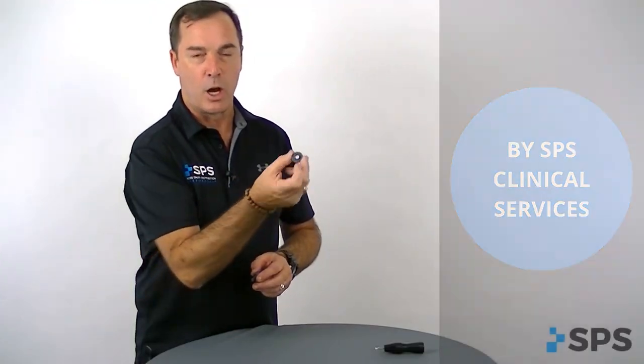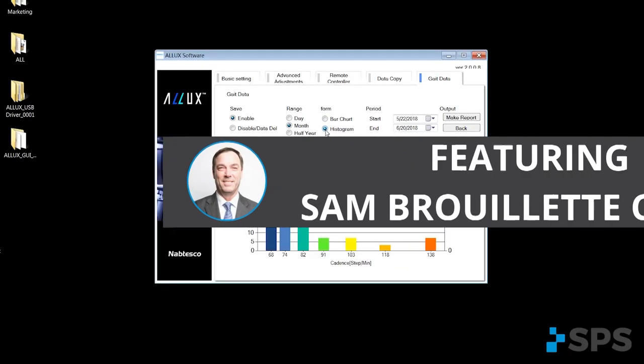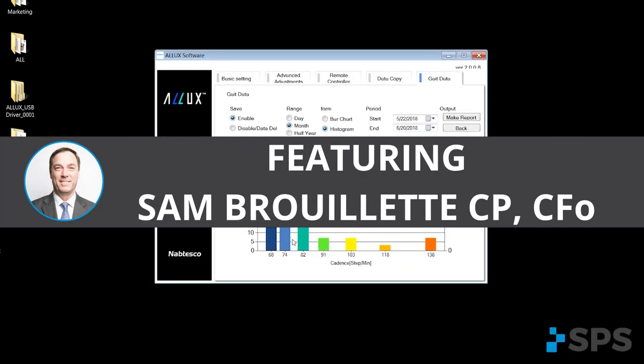We have an insert that you can install into your thermoplastic socket if you're using a thermoplastic insert. For average cadence, steps per minute.